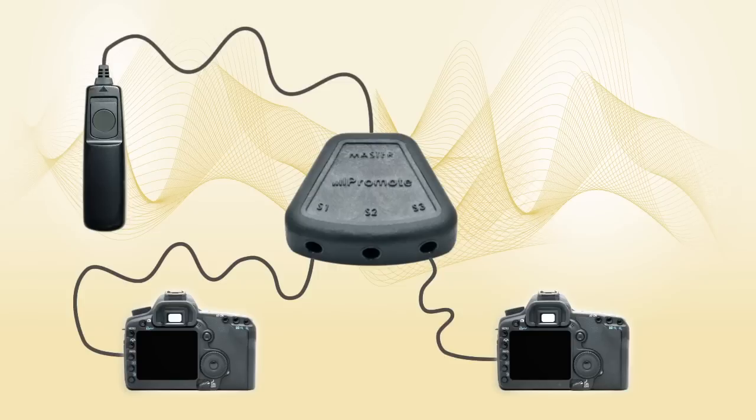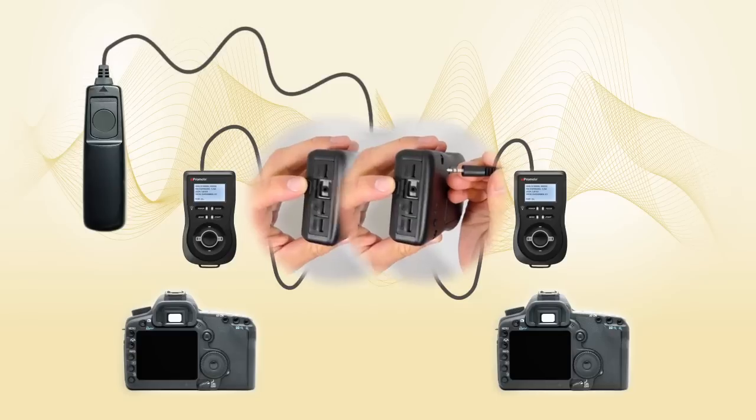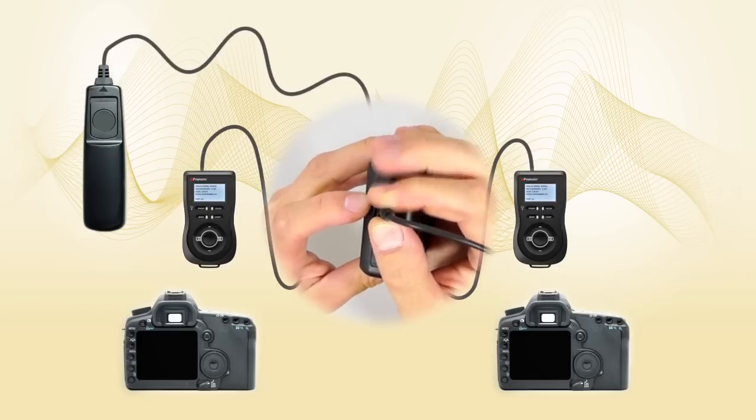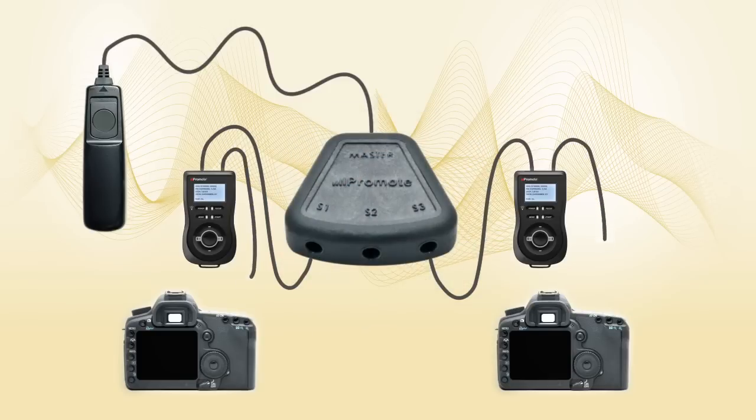Now, let's imagine you wanted to take seven bracketed images to create a stunning high dynamic range image in stereo. You know that you can release multiple cameras simultaneously, but how do you make them record a seven-image bracket if your camera can only do three or five? To make it work, let's activate each camera via a Promote Control. The hub will forward the release signal to both Promote Controls, and they will in turn make your cameras do extended bracketing.